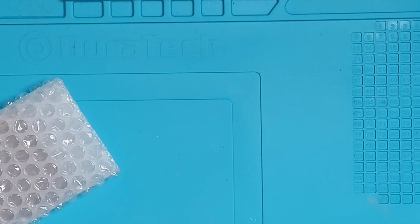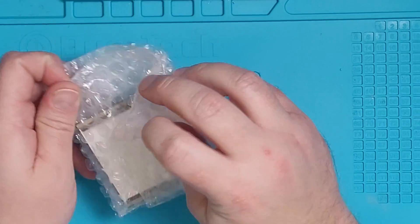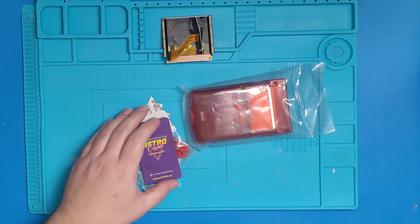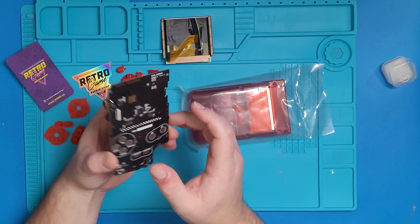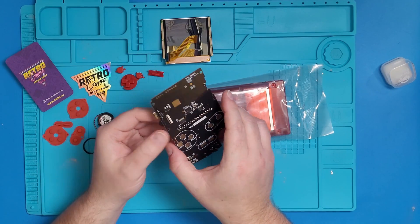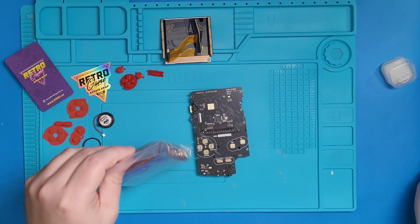So to start off, this guide is to help you put together your FPGA Game Boy Color. I like to start by getting everything ready and everything removed from its packaging. It's highly recommended to get a toolkit like the one shown on screen, along with a blue mat like this so that you can keep track of everything and don't short out any boards along the way. I have placed everything I think you should get in the description as well, so go check that out if you're still waiting for your parts to arrive.